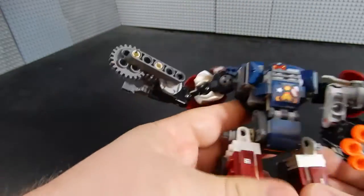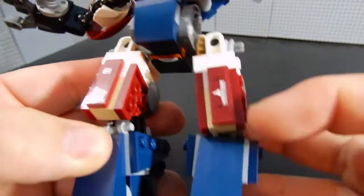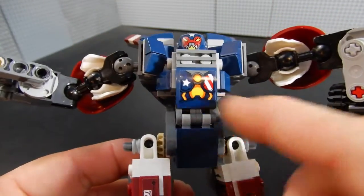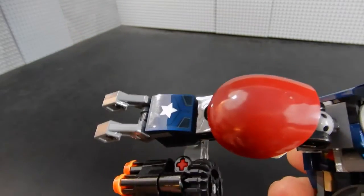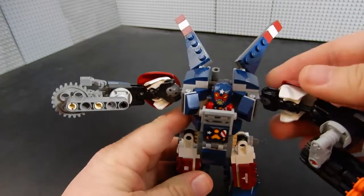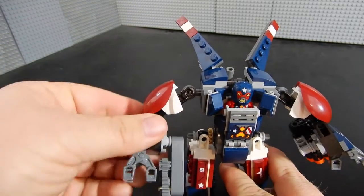The detail on the legs — this right here is a sticker, and on this side we have a sticker as well. There's also this sticker on the chest plate, and there are stickers on the arms with the stars on them. It almost, at first glance, looks like it could be a Captain America mech. But this is Justin Hammer, which is a nemesis of Iron Man in the comic books.